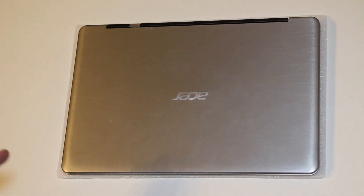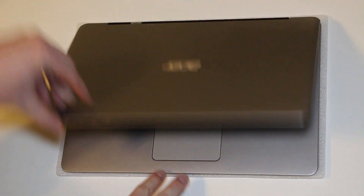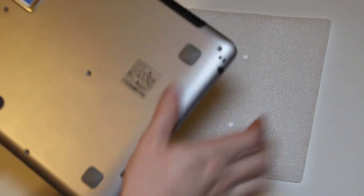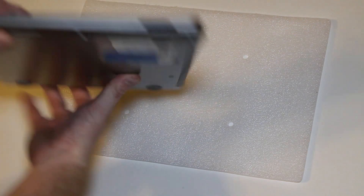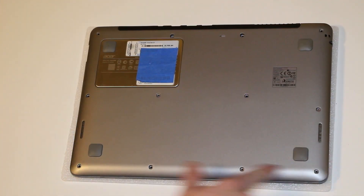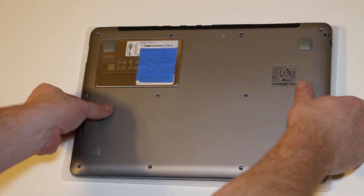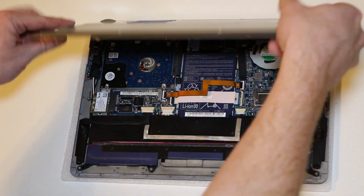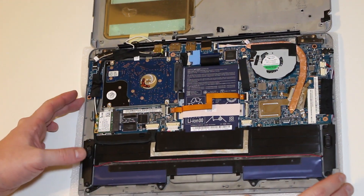Today I'm going to show you how to swap out the keyboard on this Acer S3 Ultrabook. This is the S3, I think it's the 951 — a pretty nice little thin Ultrabook. To speed things up, I've removed the screws all the way around already. That's pretty straightforward, and the lid pops right open like a suitcase.